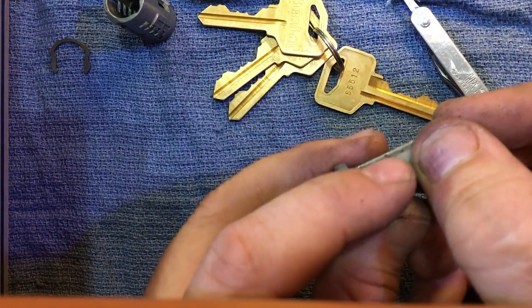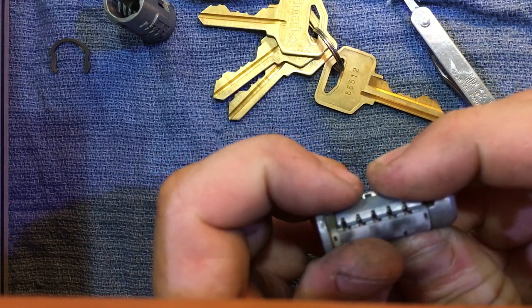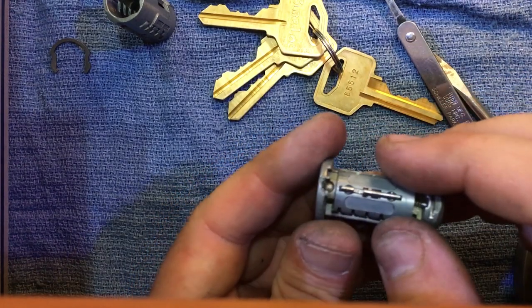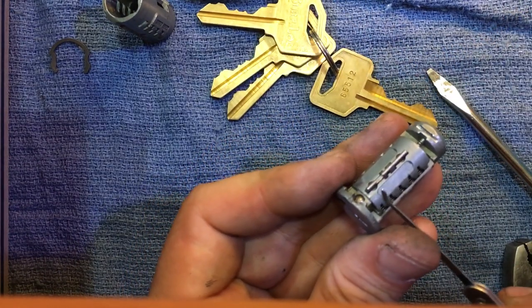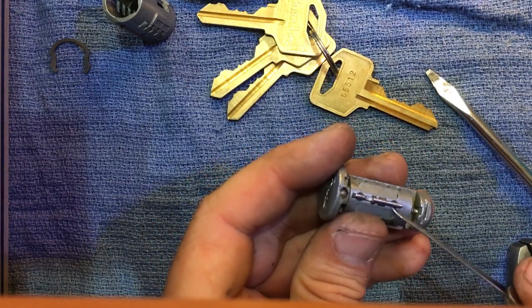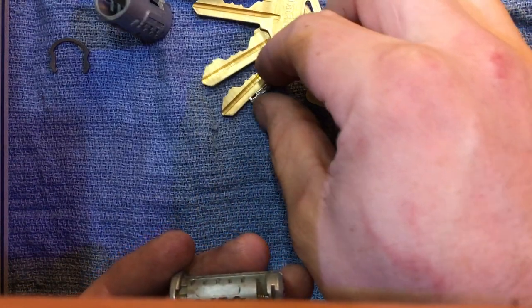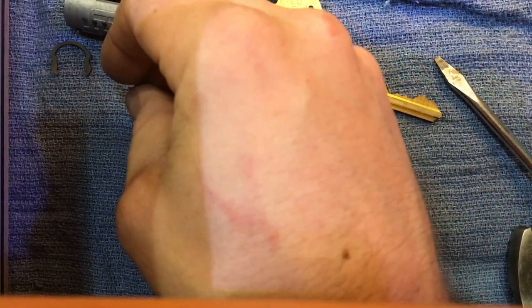Now you want to be really careful. If you're not experienced, parts may have gone flying already, but I'll show you how to work with this. In this particular case, you can remove this sidebar. Don't be afraid to remove it — it only goes in one way, so it's not very hard to put back on.